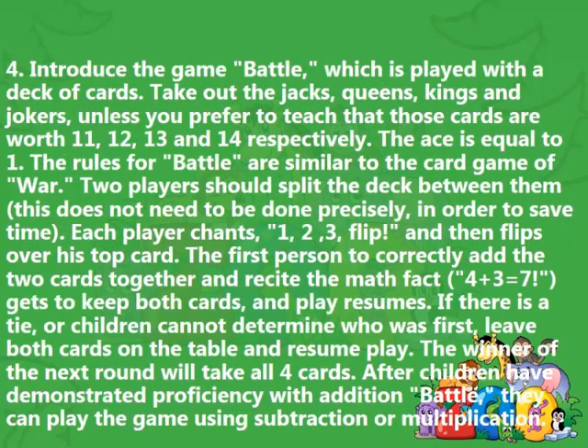Step 4: Introduce the game Battle, which is played with a deck of cards. Take out the jacks, queens, kings, and jokers, unless you prefer to teach that those cards are worth 11, 12, 13, and 14 respectively. The ace is equal to 1. The rules for Battle are similar to the card game of War. Two players should split the deck between them — this does not need to be done precisely in order to save time. Each player chants '1, 2, 3, flip,' and then flips over their top card.